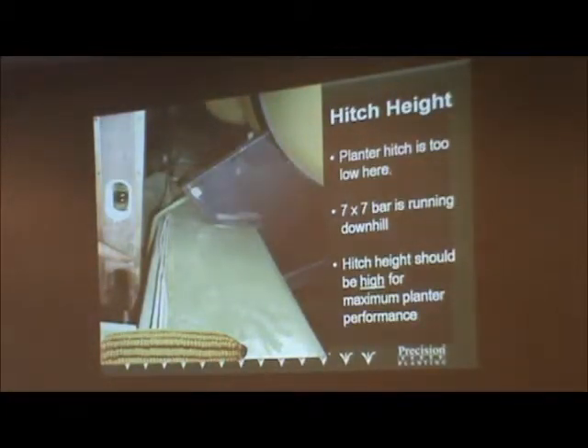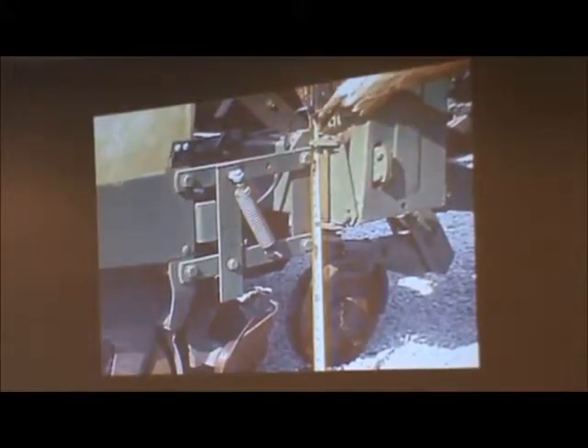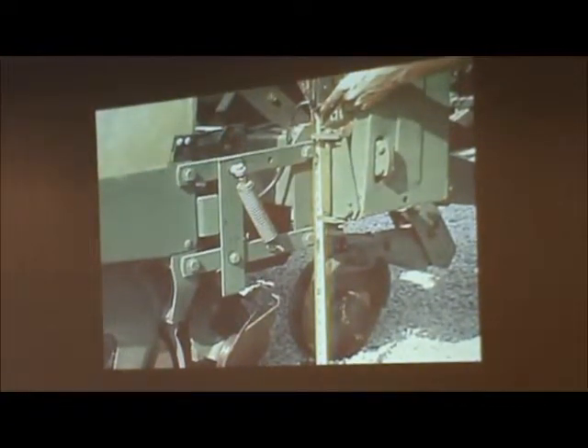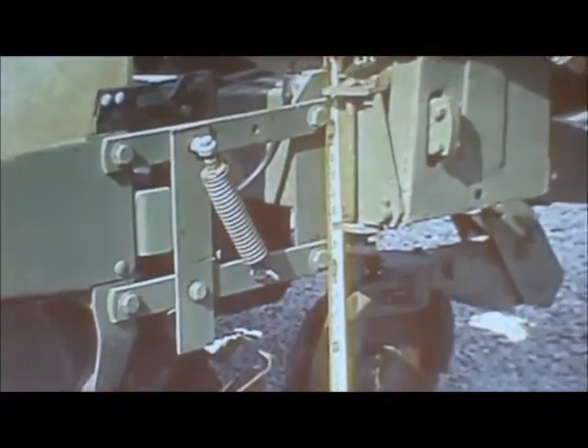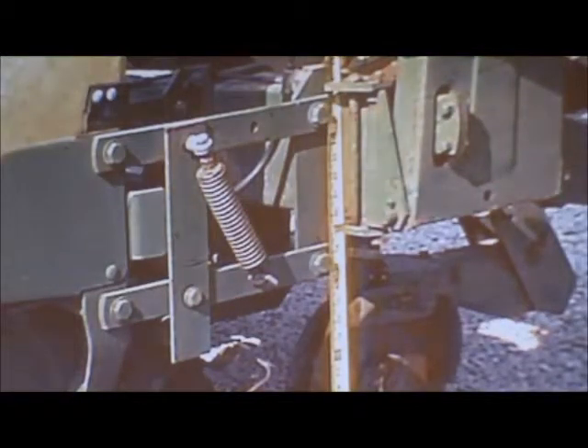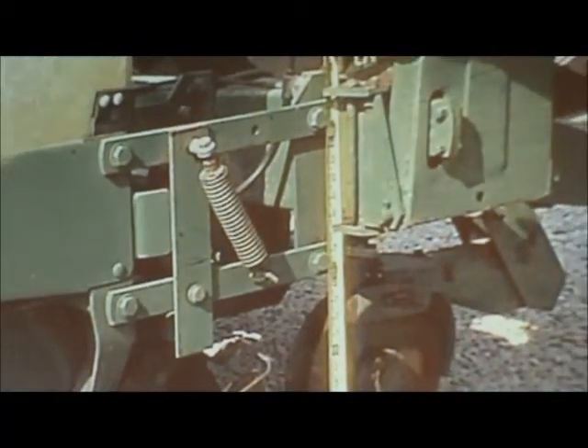We can do everything to our meters and make them run perfectly coming out of the shed, but if you guys don't do your part and set the planters up right, we're just setting ourselves up for failure. One of the biggest things we see is the draw bar — we're not running a 7x7 bar in a level, parallel condition. When you set the planter down on the ground, we want that planter frame along with the parallel arms and seed boxes to be completely level. Typically you're going to be about 20 to 22 inches off the ground, and maintaining that levelness is key for fertilizer, no-till coulters, and everything else to help maintain proper seeding depth.